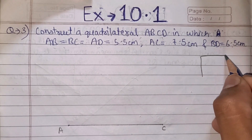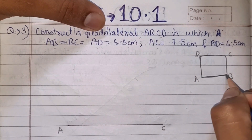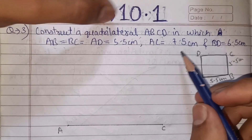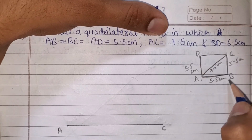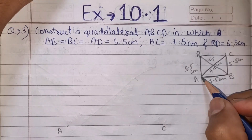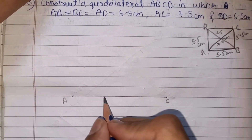This is a four-sided shape called ABCD. AB, BC, and AD — these three sides are equal at 5.5 cm each. Diagonal AC is 7.5 cm and diagonal BD is 6.5 cm. So this question gives us 2 diagonals and 3 sides. We will draw diagonal AC first, which is 7.5 cm.